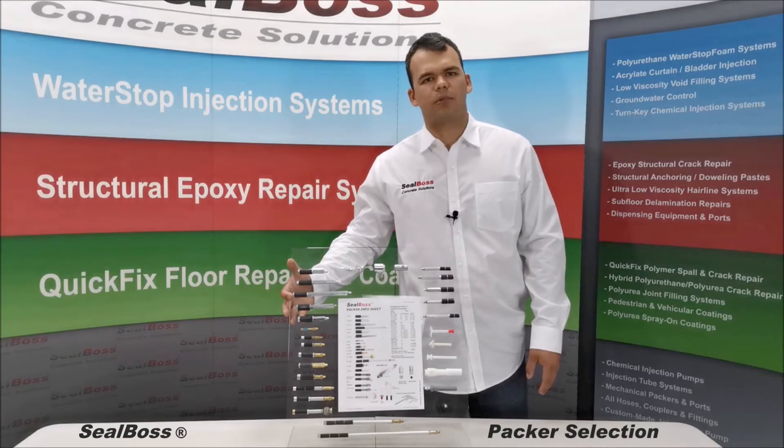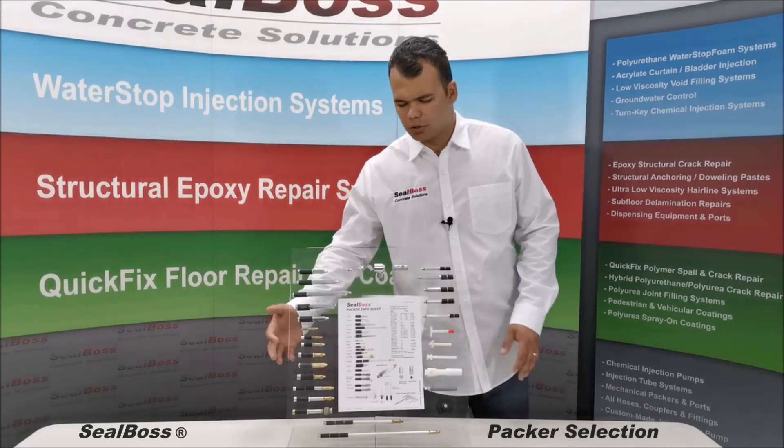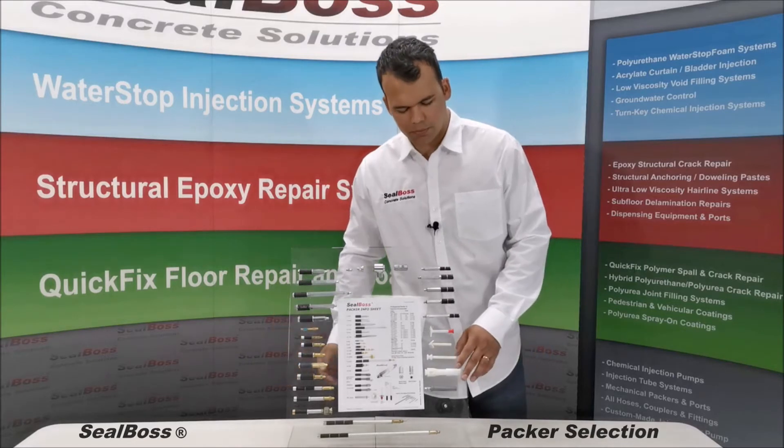There are five different packer material types. The first is steel. We have aluminum, brass and zinc, and plastic.